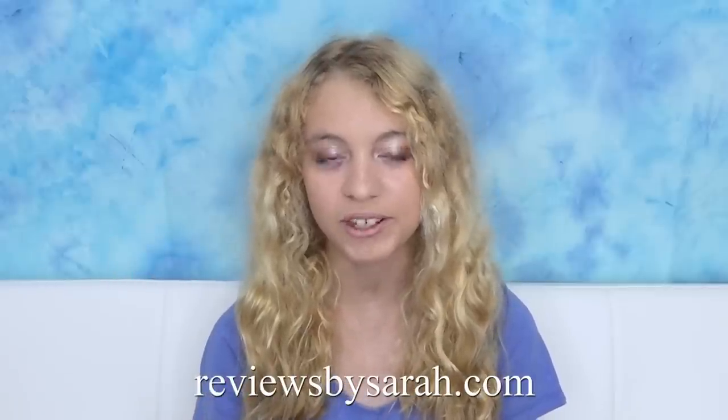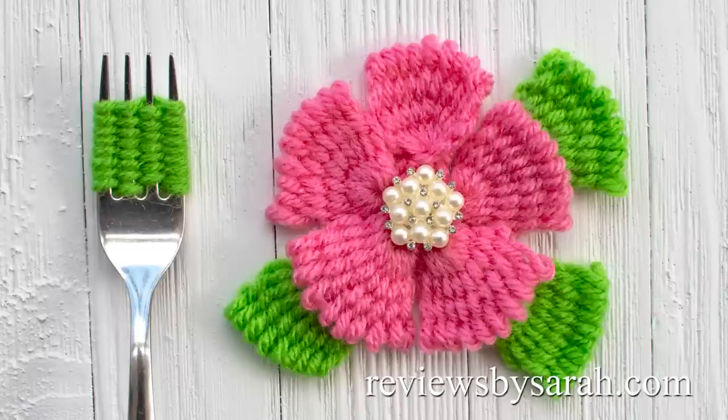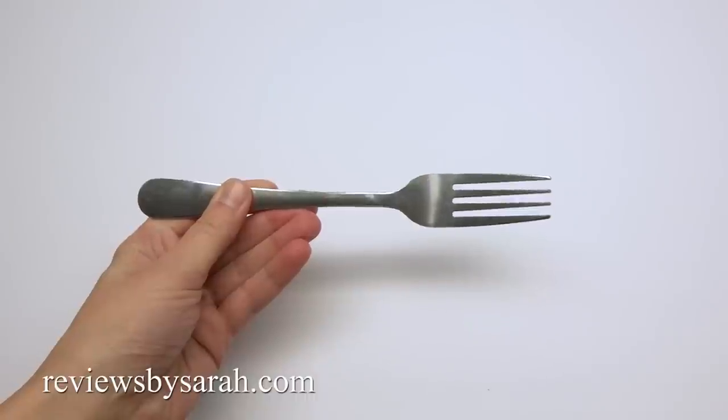Hey, I'm Sarah Wolfe from ReviewsBySarah.com. Today I'll show you how to make a flower with a fork. To do this I'm using some Red Heart yarn and a dinner fork.